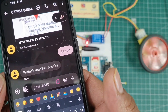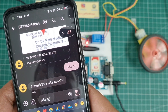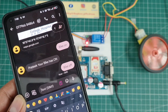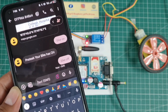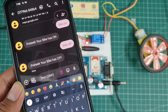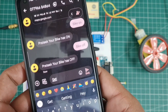The GSM is also sending a feedback message: 'Prateek, your bike has on.' I then send the message 'bike off.' After a few seconds the GSM receives the message, the bike will turn off, and you receive a feedback message.